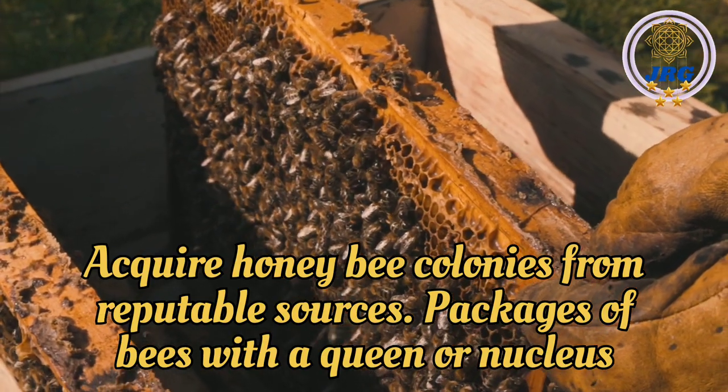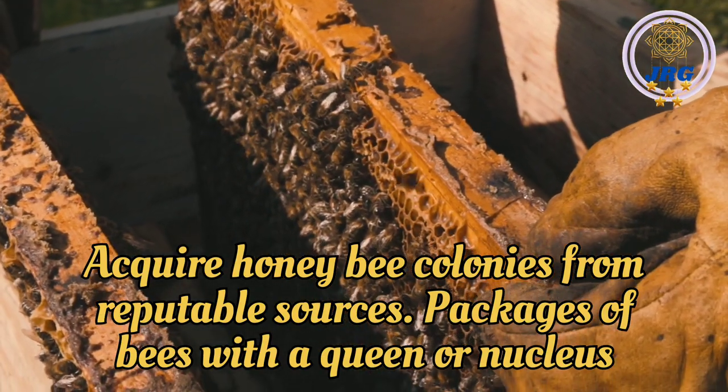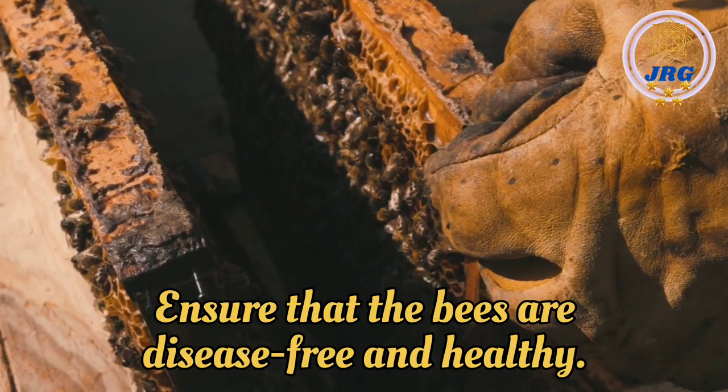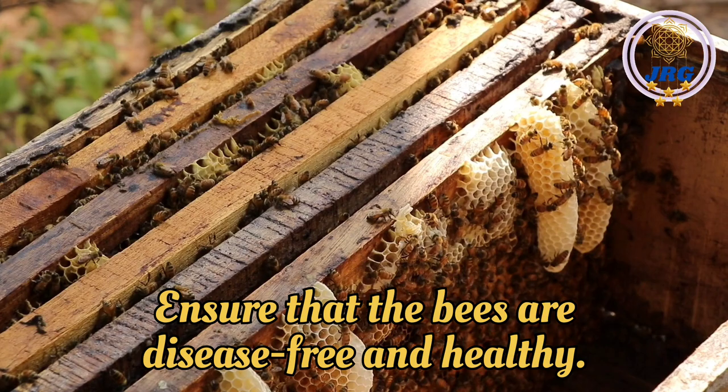Obtaining Bees: Acquire honey bee colonies from reputable sources. Packages of bees with a queen or nucleus colonies are common options. Ensure that the bees are disease-free and healthy.